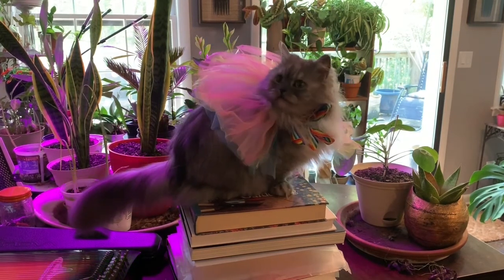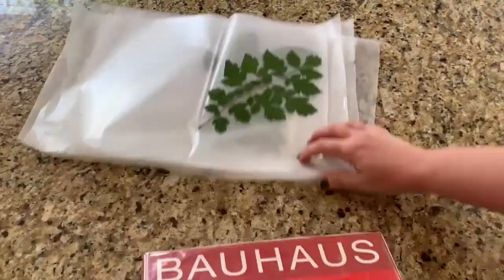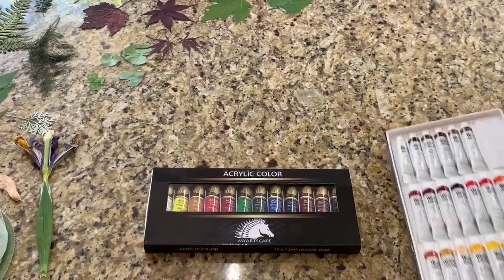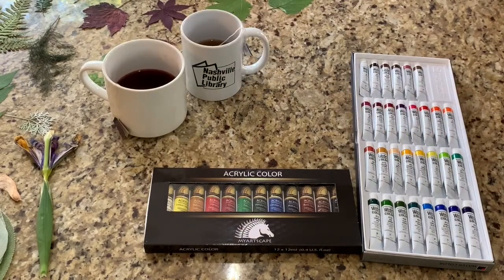Sweet Muffin decided to help — every ounce of pressure counts! After letting the leaves dry for a couple of days, I opened up my books and removed all of my dried leaves and flowers. I wanted to try some different media, so I gathered my acrylic paints, watercolors, and prepared tea and coffee.